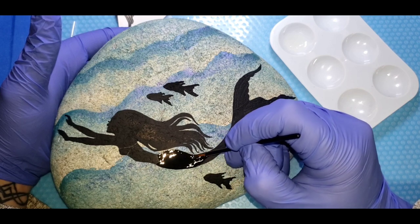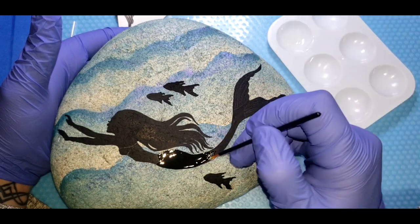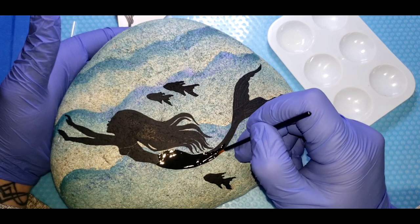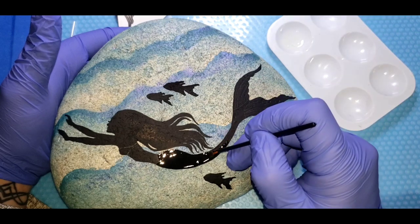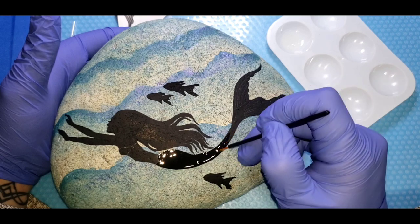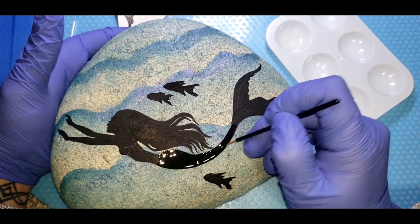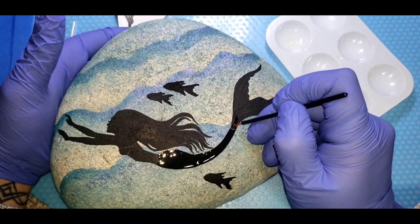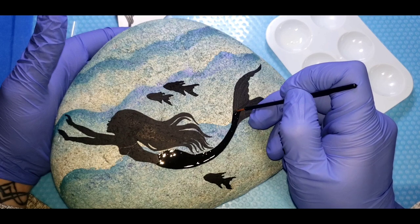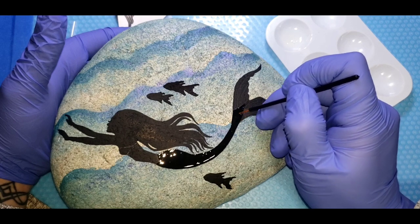Try not to introduce bubbles into the glue — if you see them, try to move them to the edge. The way to avoid bubbles is to have your glue warm. You can keep your bottle in your apron pocket, shirt pocket, or any container it will fit in just to warm it up a little bit, or set it on a warming pad — where you'd keep a coffee — or in some warm water. Just don't let the water get into the glue. Make sure your bottle is very dry before you open it.